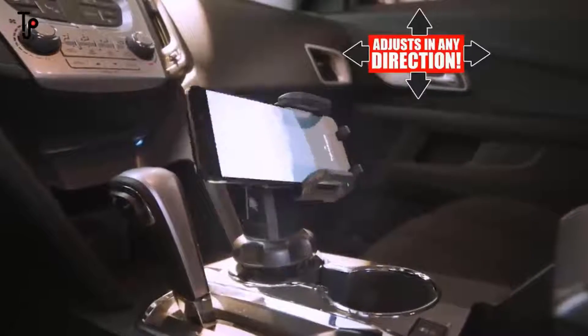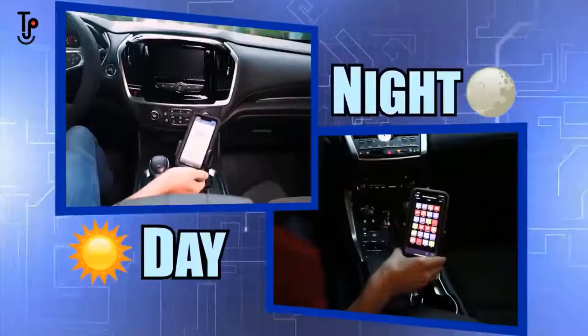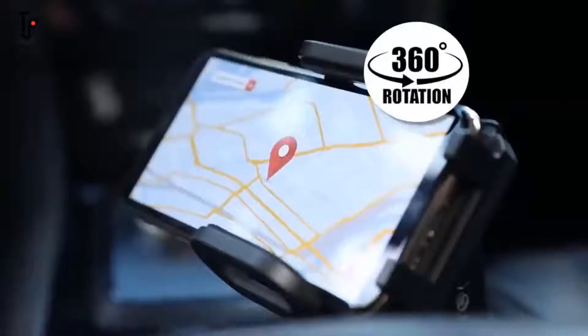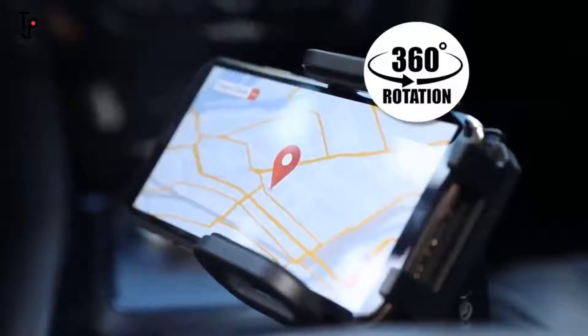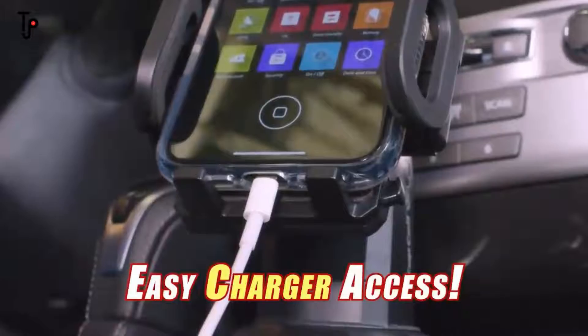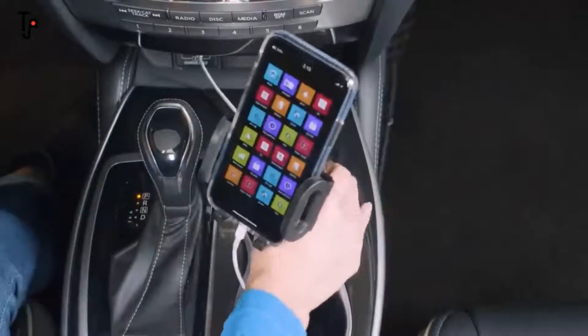Cupcall adjusts up or down and swivels left or right for a precise viewing angle day or night. It even rotates 360 degrees, making it easier to follow your GPS. Plus, the open bottom means easy access for charger cables — and no more big cable messes. They'll stay neat and concealed underneath in the cup.